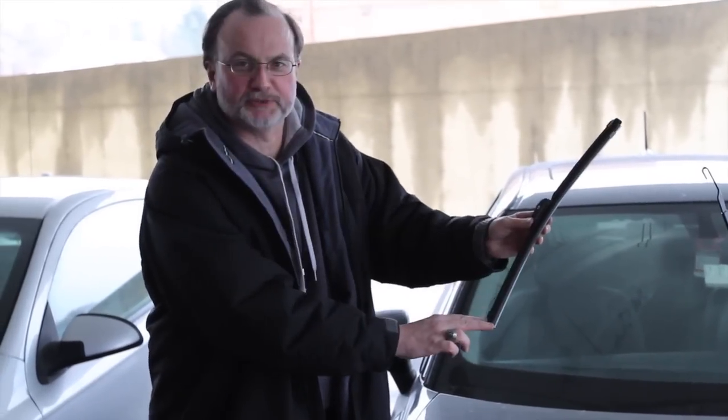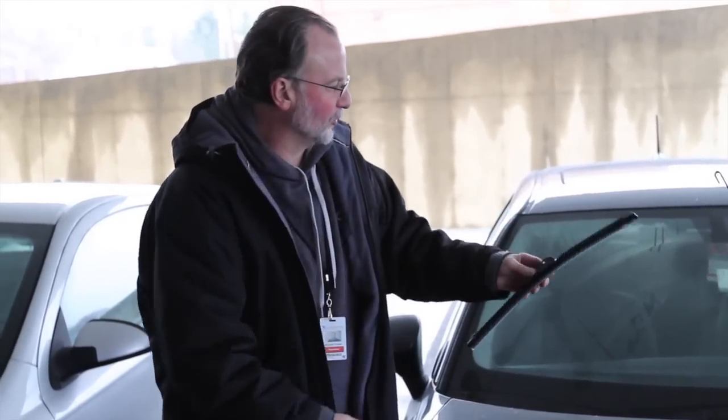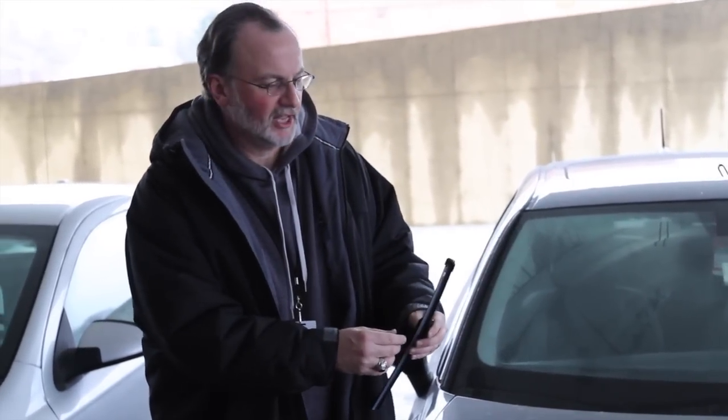The next step is to install your latitude wiper blades from Rain-X. These are the contoured blades that make all the difference — no pressure points, just a nice contoured blade to grip my windshield like no other.